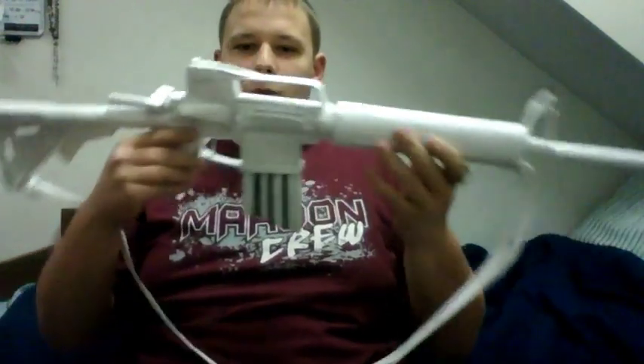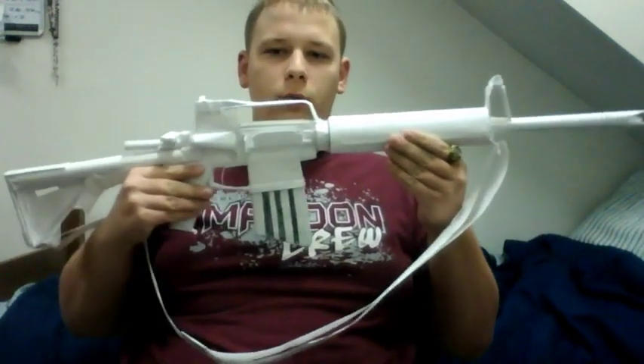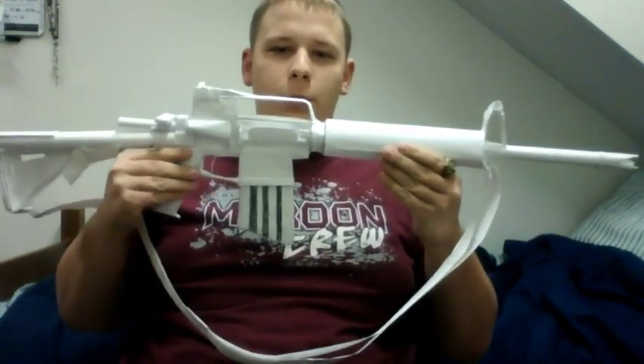Hey, what's going on guys, it's Nick again from Paper Weapon Studios and today I'm going to be showing you guys my M4 right here. M4 assault rifle. Pretty sweet.